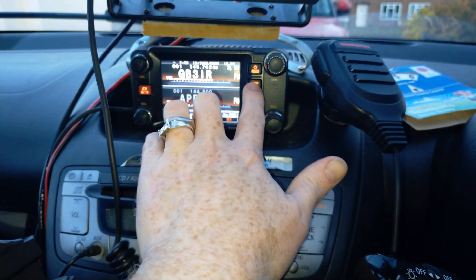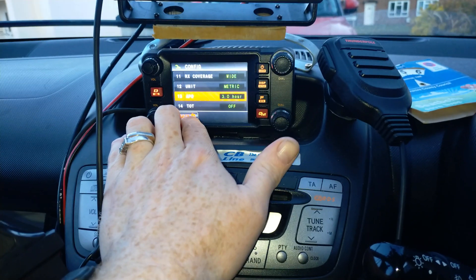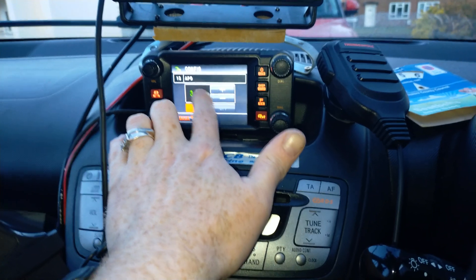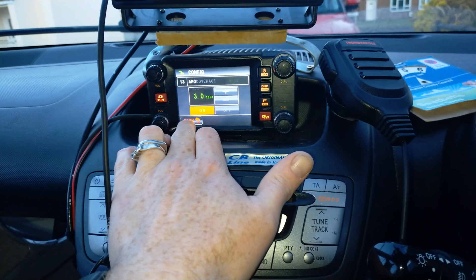Let's go back to the main screen. To recap: press and hold Display, select Config, select item 13 APO, select On, then select your time with the up and down buttons, and then press Back to go back. That's it set.